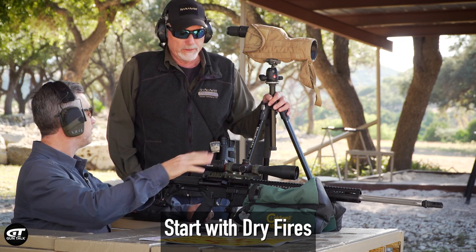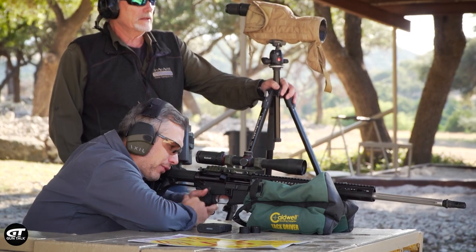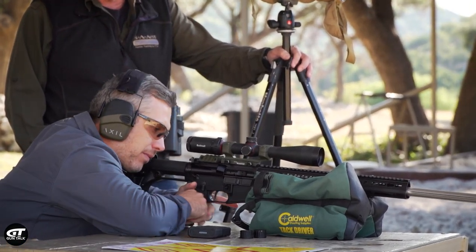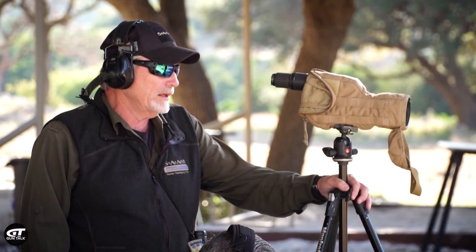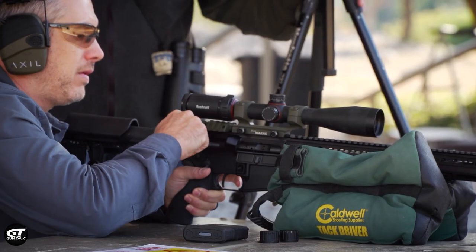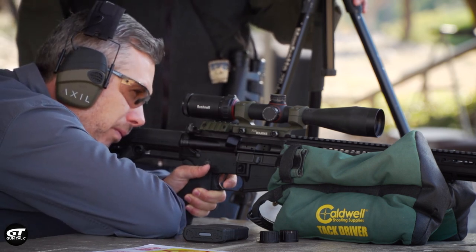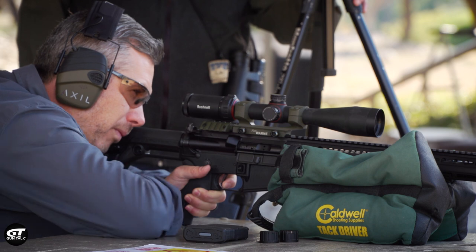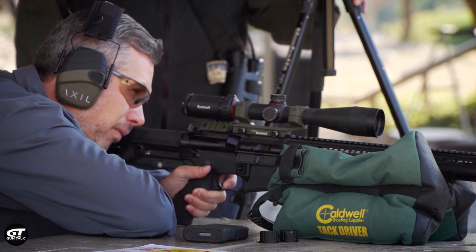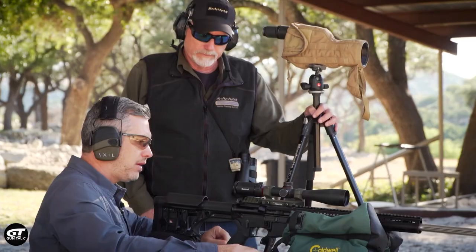First, start off with a few dry fires — highly recommend it. Try to get used to the rifle: the breathing, the focus, trigger control. I compare it to a golfer — I've never seen a professional golfer walk up and just hit a golf ball. He'll knock out a couple of practice swings, making sure everything's good and solid. When the crosshair breaks, it literally does not move the reticle.